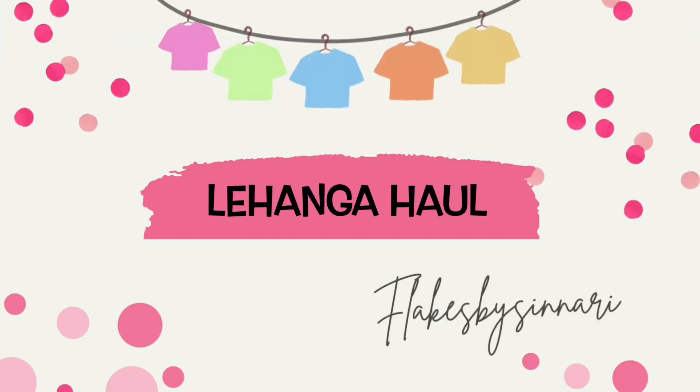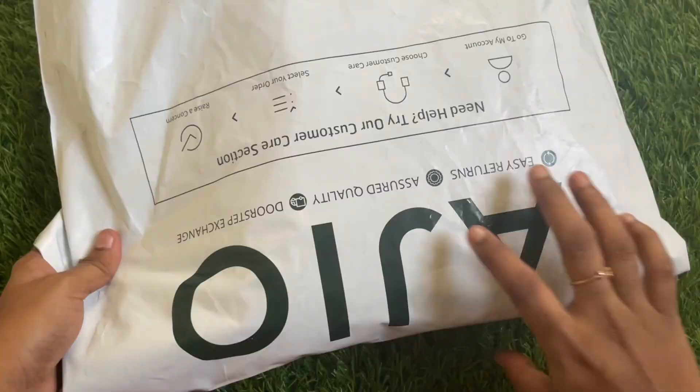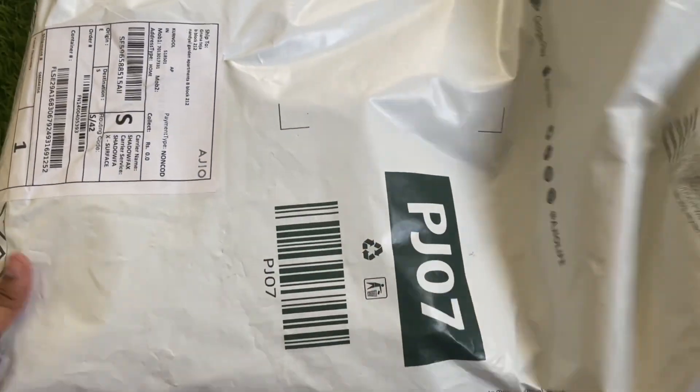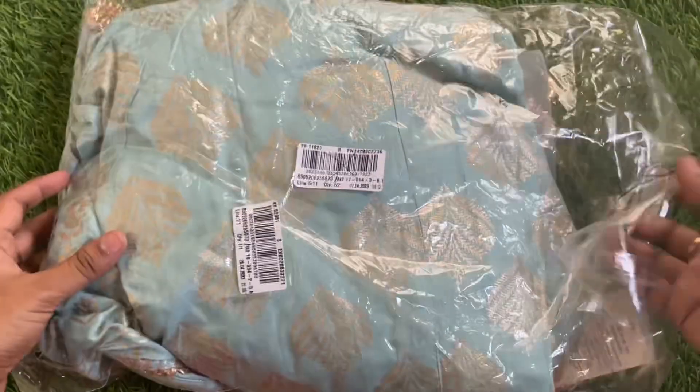Hello, hi subscribers, welcome back to our channel Flicks by Chinnari. If you are visiting my channel for the first time, please subscribe and hit the bell icon so that you get notifications. I have a great collection of videos.